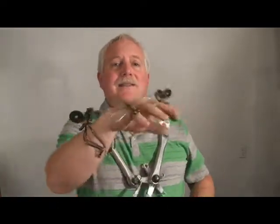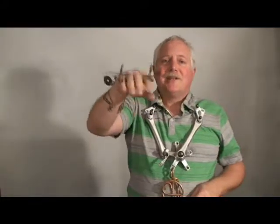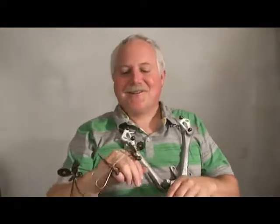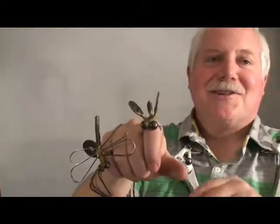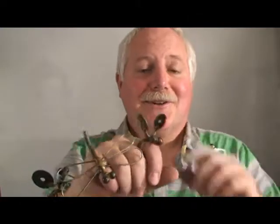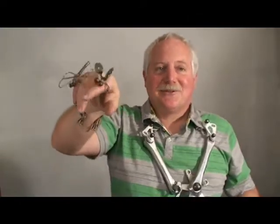I take these guys and they start flapping their wings and try to fly away with me. But seriously, if I want to shake somebody's hand, I do have to be careful about this guy because he will scratch somebody if I'm not careful. So that's a real fun piece of wearable art.